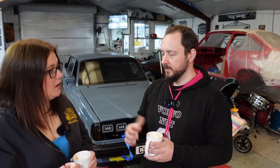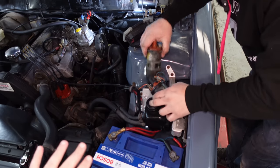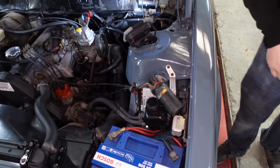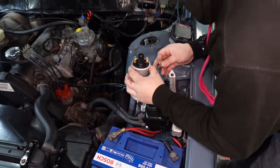We did everything — checked the spark. It had an okay spark but we wanted to upgrade it. The coil was old, but I don't recommend adding another coil — more is not better. We ripped it all out, replaced it: new coil, spark plugs, the whole shebang. We had a slightly better spark, enough to fire up a car.